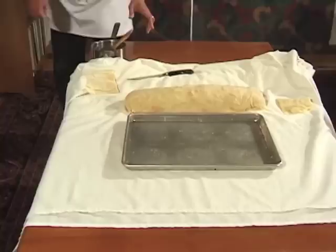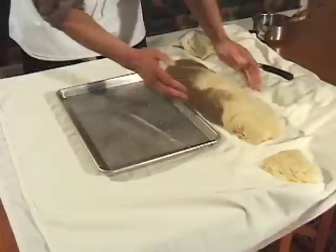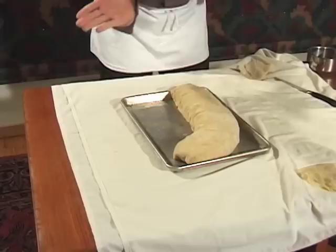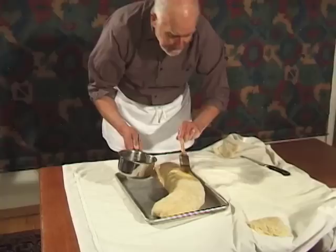I have a baking sheet here that I brushed with some of the melted butter. Now we're going to get this strudel onto the sheet — it's a little bit longer than the width of the pan, but just lift it up, get it into the pan, and bend the strudel to fit. Then take the rest of the butter and brush it all over the strudel. Get it into a 450-degree oven for 15 minutes, which really helps the browning. Then decrease the heat to 400 and let it bake for about another 20 to 25 minutes, until when you stick a knife into the strudel you'll see that the apples are really tender.